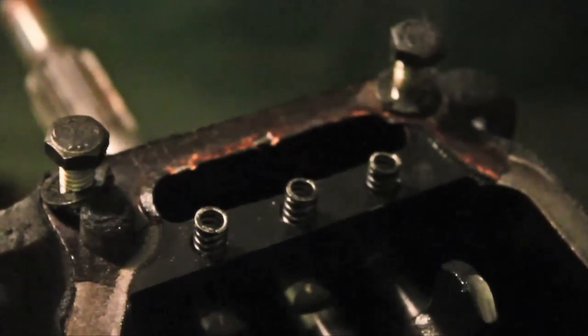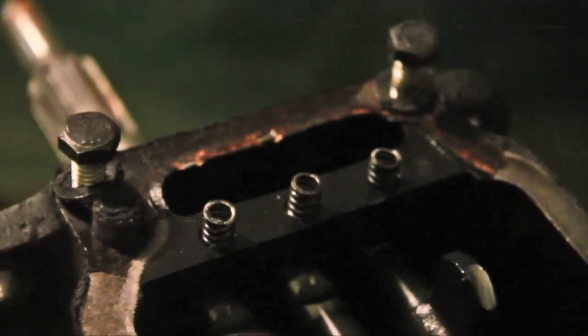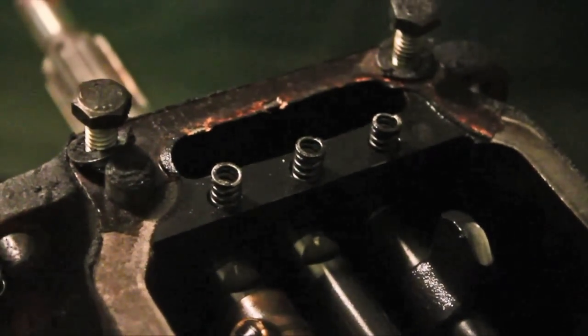Pull out the three springs on the top, and you can use a little magnet to fish out the balls if you want. Make sure you put those in a baggie so that they don't get lost.